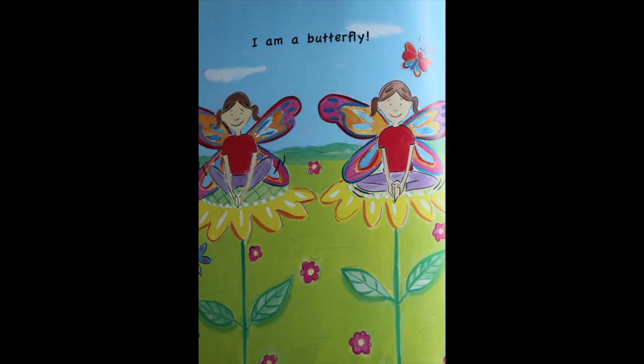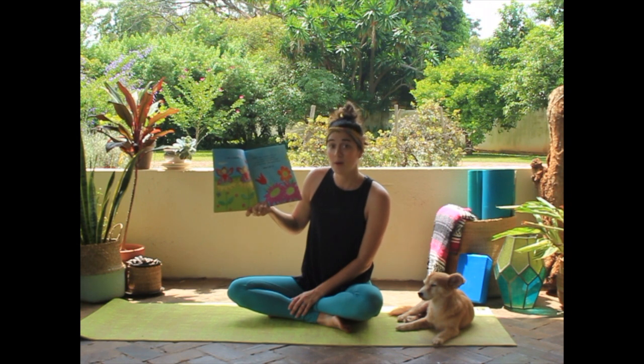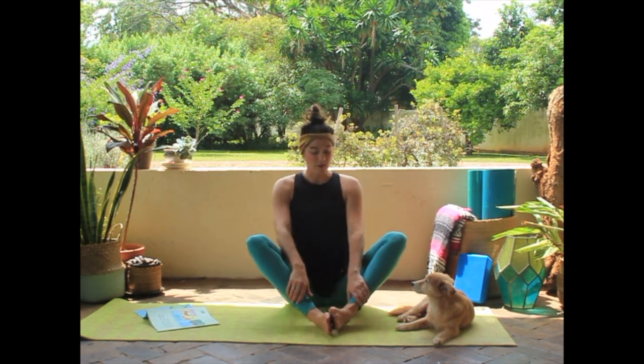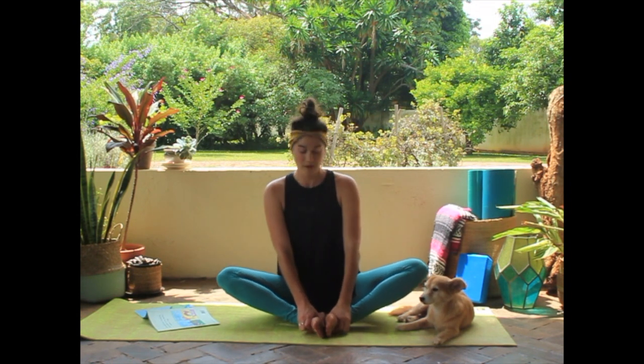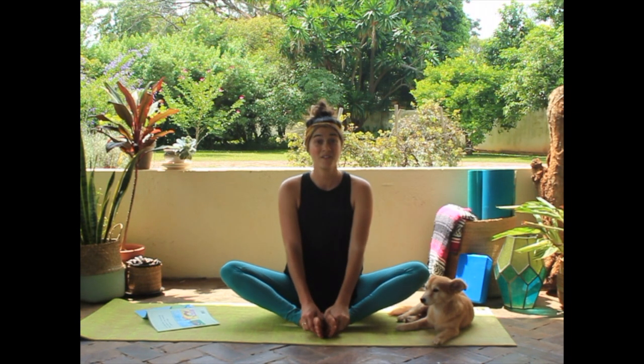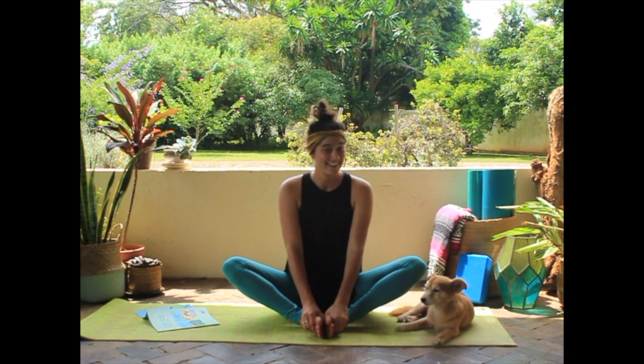I am a butterfly. Should we try a butterfly pose? We put our feet together and we open up our knees and push them to the floor. And if you want, we can flutter our wings. Look at that. Not too fast — we don't want to fly away. Should we see what our next pose is?